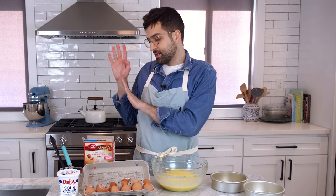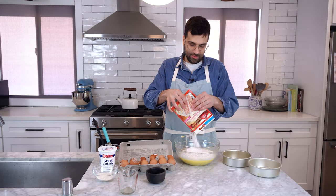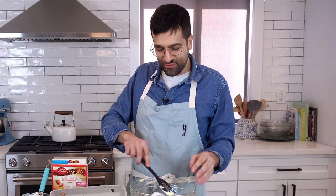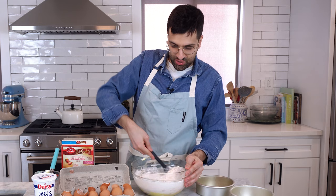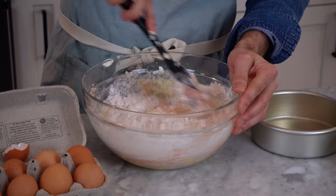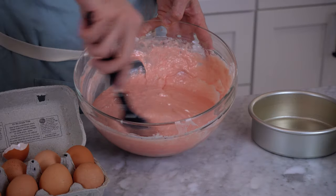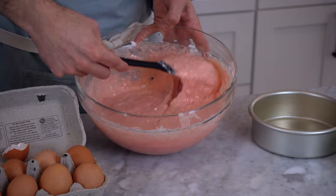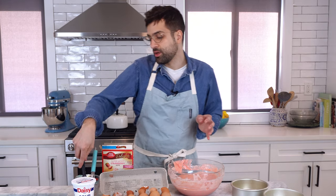The final step is adding the contents of the boxed cake mix, and I add this last so that I don't over mix it. So we're going to fold this in. Folding is different than whisking because you're a little bit more gentle — I circle around the bowl and then I cut through the center. This batter is a little bit thicker than a traditional boxed cake batter looks, and that's because we've swapped out so much of the liquidy, watery ingredients with more hefty ingredients.